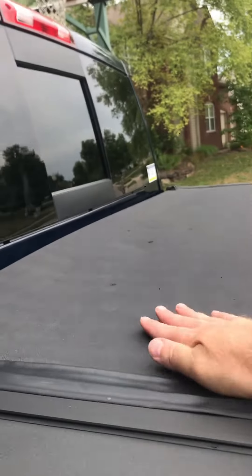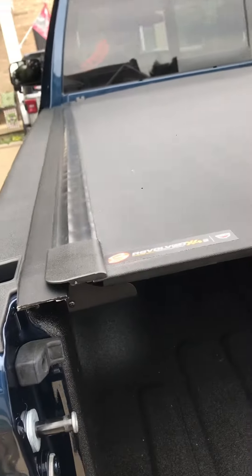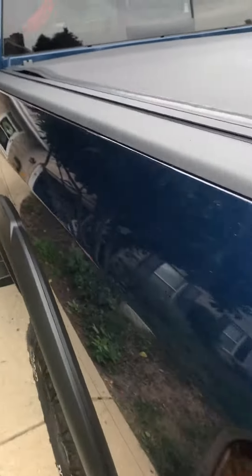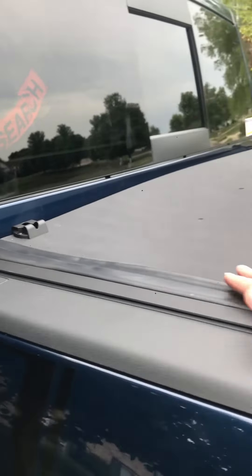Anytime you're going to open it, that's going to pop up. And it doesn't matter what I do right now, it's not going to seal until you come back and lock this down. Then you've got to go around and hit and seal all the sides to get it into the track.